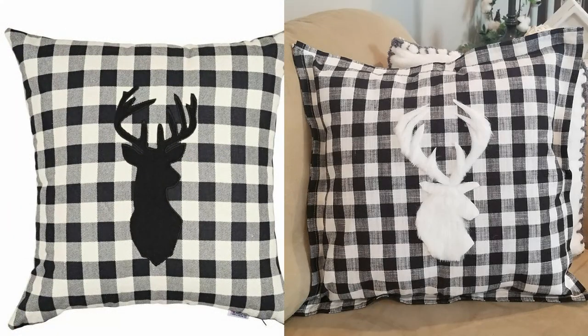Here's a look at both pillows side by side. The one on the left is $48. Mine is $10.